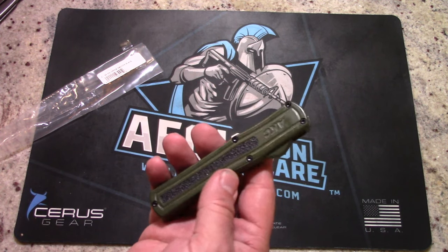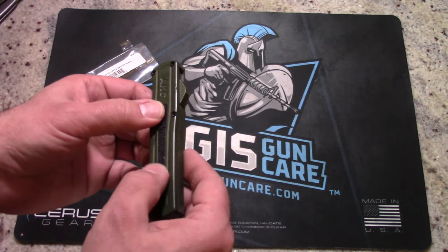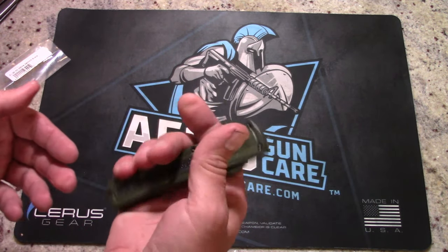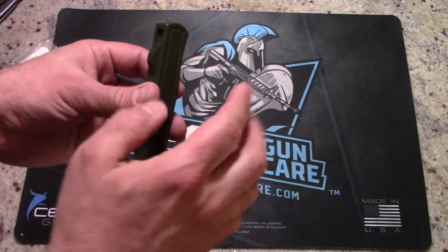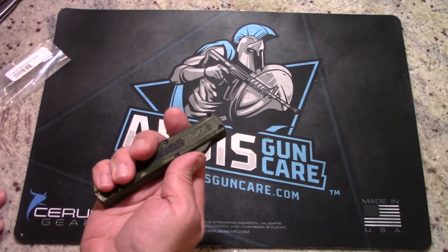It is described as a lightweight mid-sized OTF automatic knife from the Italian company AKC. We're going to check out the blade sharpness and maybe attempt a paper cut test — I'm terrible at that in these videos. Right now in the hand, with my medium-sized hands, I can get a nice full grip around it. I'm going to have to be really careful with this — it's my first personal automatic out-the-front knife. Let's test out the action.